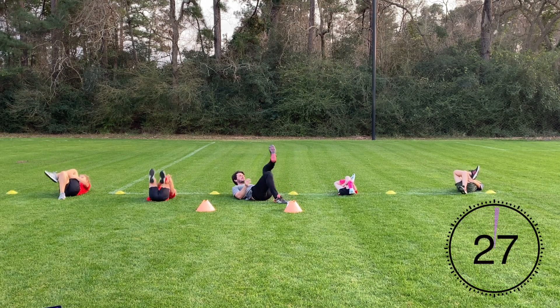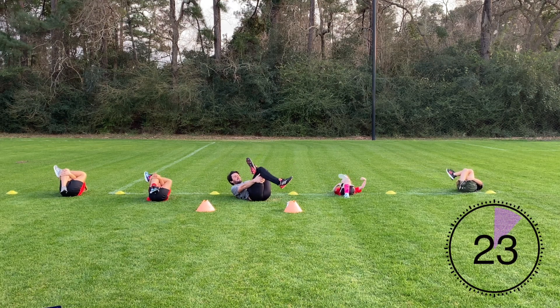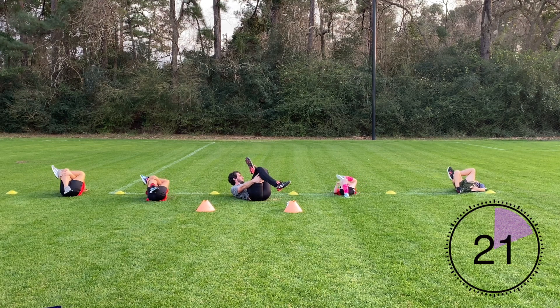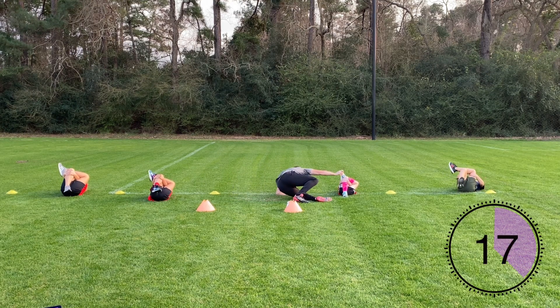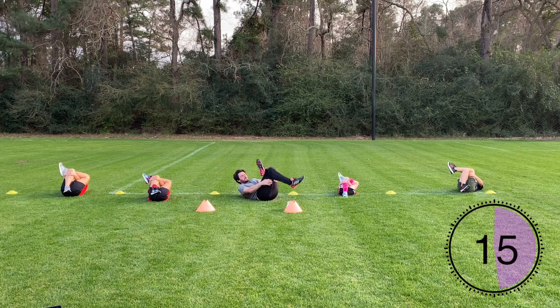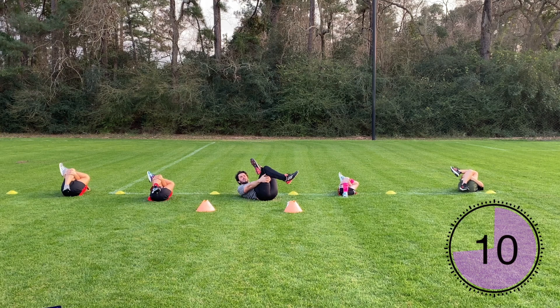So we're switching legs now. Left leg goes on top of your right thigh. The left hip might be a little bit more tight. Squeeze that knee into your chest.